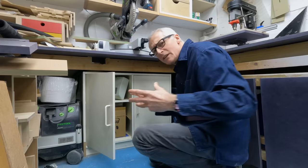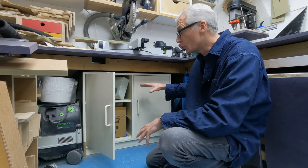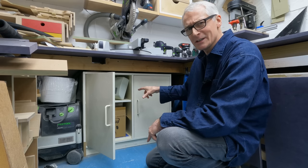Hello, hope you're well. In this video I'm going to be replacing this little cabinet with a five-drawer unit, but before I get to that it means I've got to empty this.